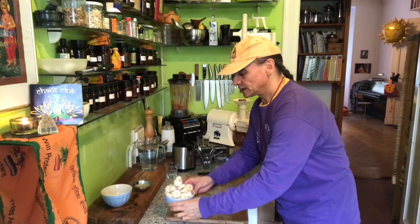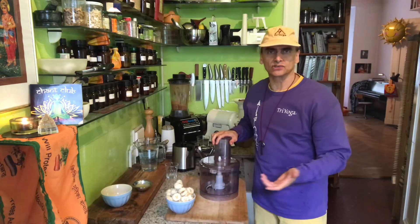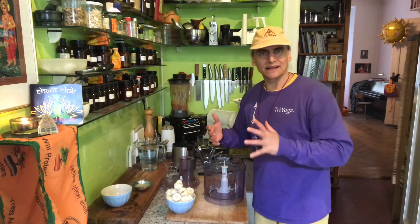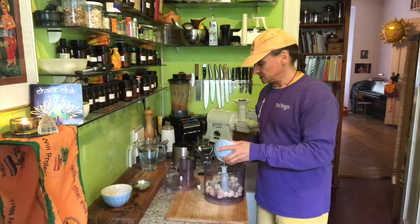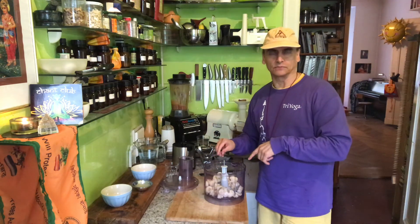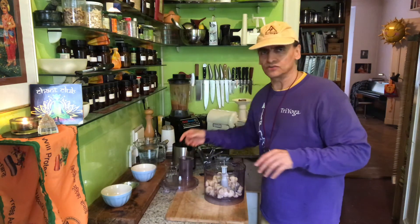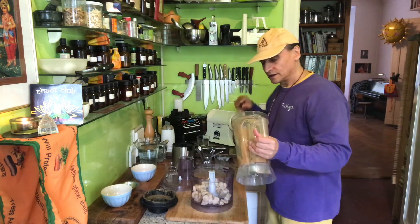Usually when I make banana ice cream only with frozen fruit, I can let them sit for a while, five minutes or so. But when you put something liquid in there, like the date mousse, that is already a little bit warm - it takes really nothing to melt the ice cream down when you process it. Just the frozen bananas in the processor would take some time to become ice cream. But with the lemon juice - one lemon, juiced - you can take a little bit more or less, it's okay. Lemon and banana is a perfect combination, and with the date mousse it will process pretty quickly.